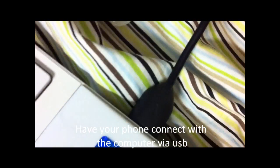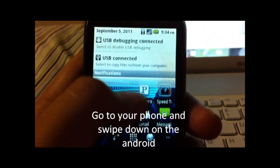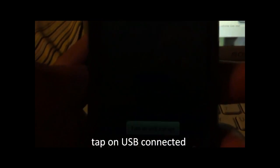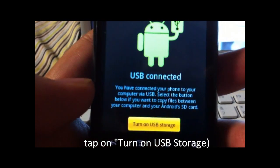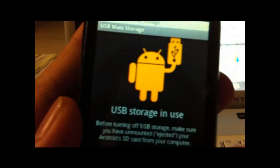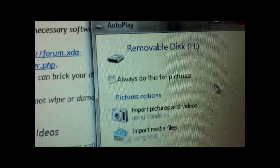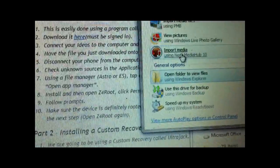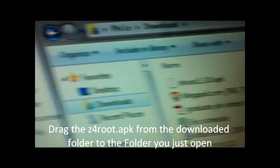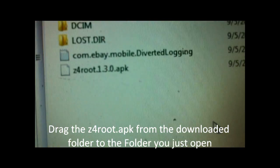Once you download that to your computer, have the phone hooked up via USB. It says USB connected. Now you should see Turn On USB Storage. Wait a few moments — it says on, and a screen will pop up for removable disk H. Open the file and drag the Z4 Root file into the SD card.